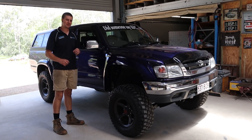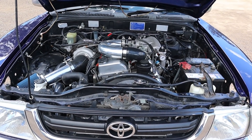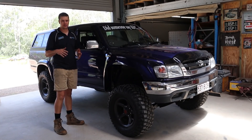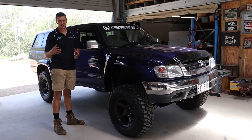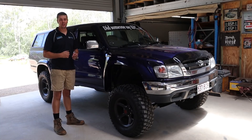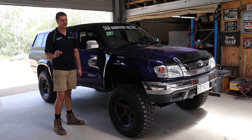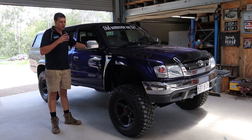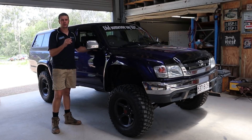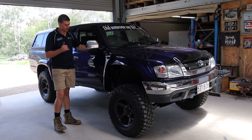Inside, under the bonnet, we've got a 3RZ — mighty Toyota 2.7L 4-cylinder square bore engine. Always been a huge fan of the 3RZ. I've convinced mates to turbo 3RZs before. It's classic Toyota 90s over-engineering in a fairly big capacity 4-cylinder. It's a completely stock 3RZ. The owner has assured me it has the R150 gearbox, which means we've got the good strong gearbox in this thing.